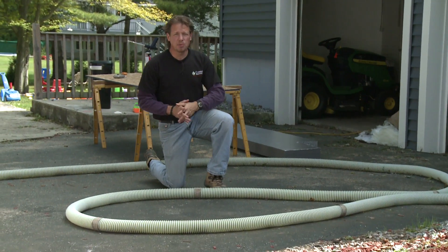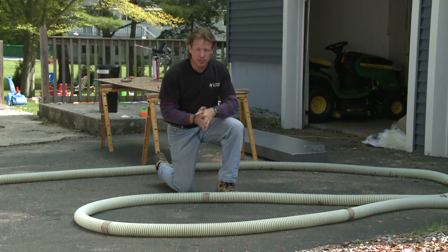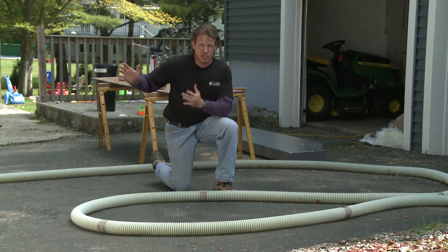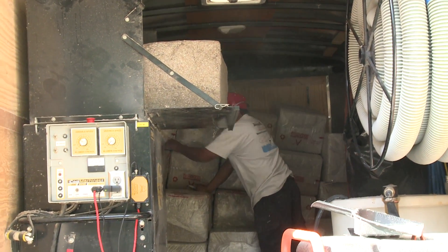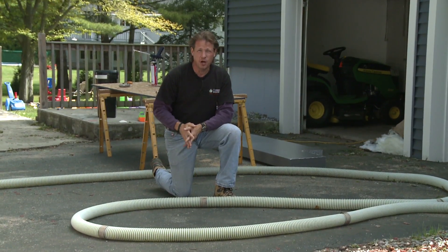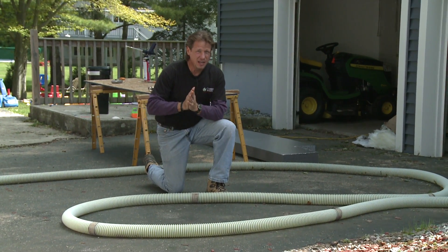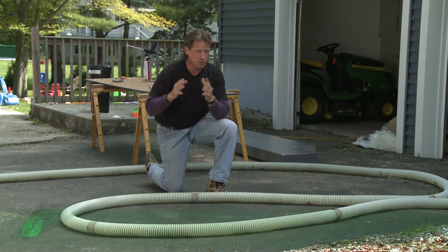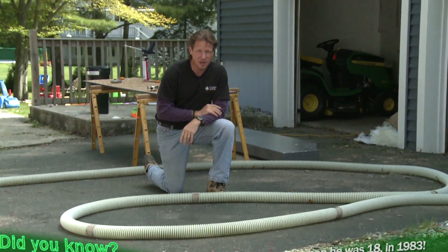Not all cellulose blowing machines are capable of dense packing cellulose like we are here today. The machine that we have is a very large trailer-mounted machine that's capable of doing just that, with enough airflow and pressure to make sure that cellulose is packed in there at 3.7 pounds per cubic foot so that it will get a good air seal as well as insulation quality.